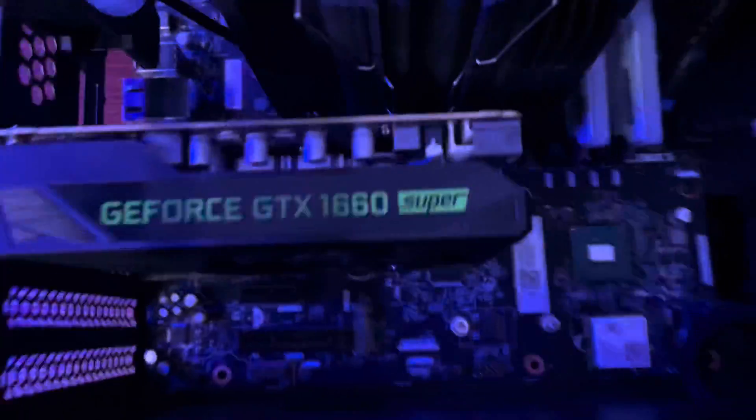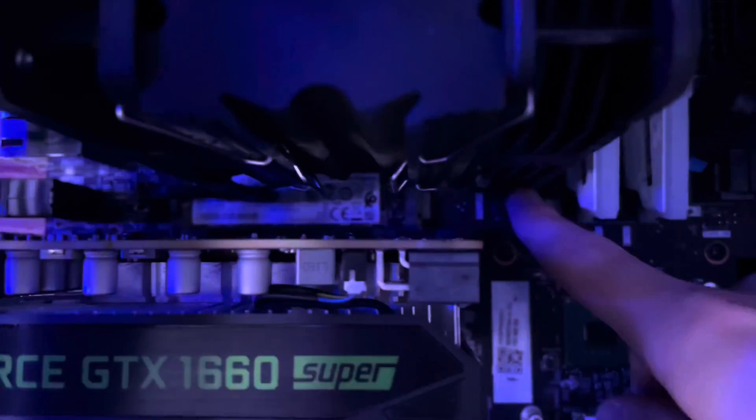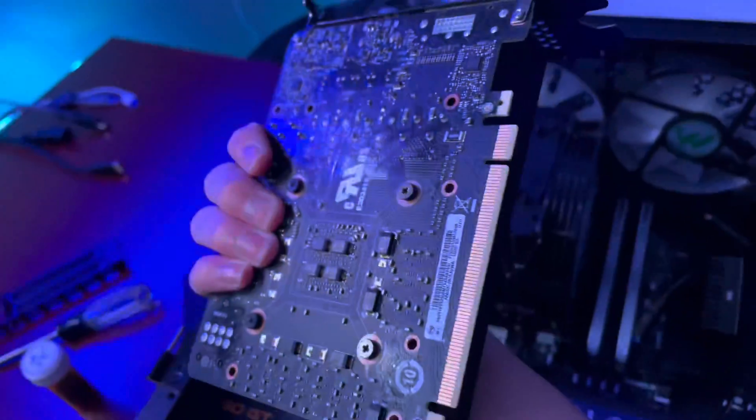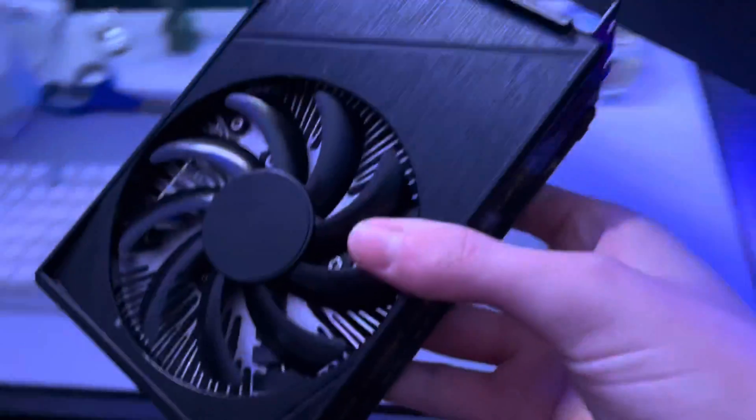Now that it's unscrewed, come around to the PCIe slot — there's a little clip right here. Push it down — you hear that click? Then grab the GPU and pull it right out. There is your little baby card. Put it down somewhere safe.